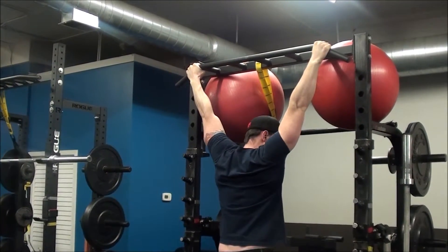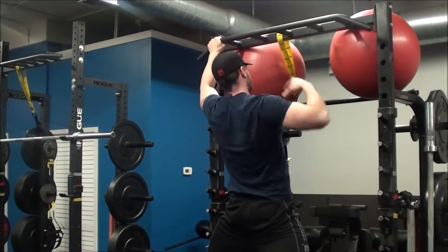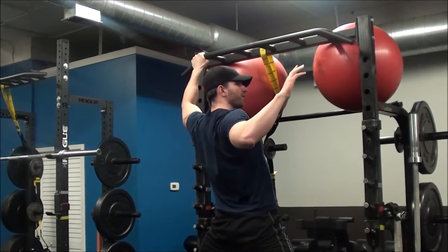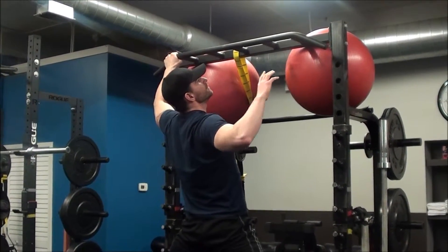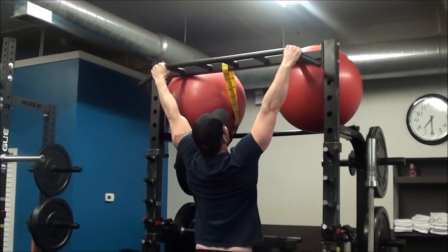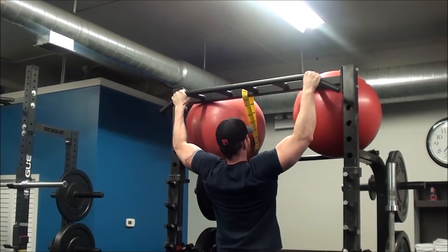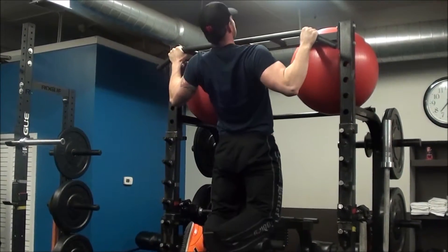With a wide grip pull-up you'll use a little bit more of your upper back muscles — your rhomboids and lower traps. Your lats still contribute, but when you're getting your elbows this far behind your back you experience a little more upper back muscle activation. From the hang, pull your chest up toward the bar with elbows going as far behind your back as possible, then lower straight down.